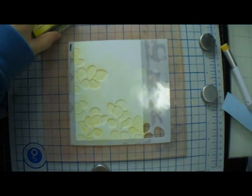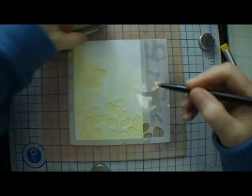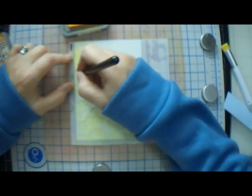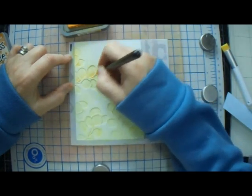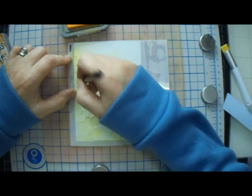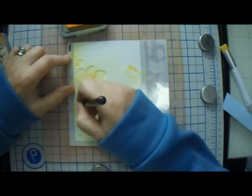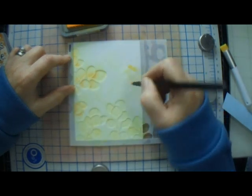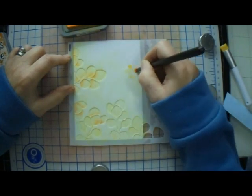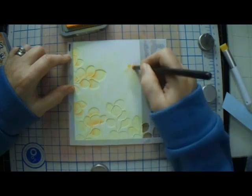Now we're going to go in with a little bit of Wild Honey to get some dimension and shading at the base of the petals — that's what we're looking for. You don't want a whole lot, you just want it there. You need to be able to see it but not have it stand out from the crowd. This is a three-layered stencil and for each layer I used two colors.